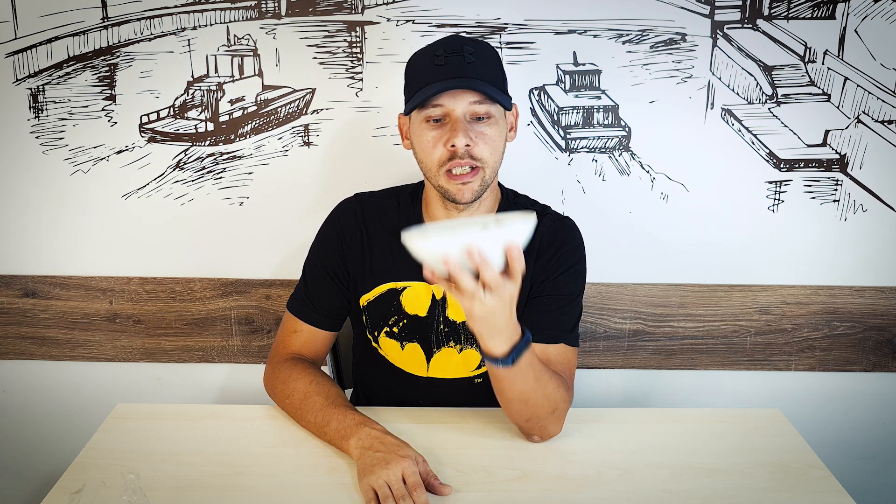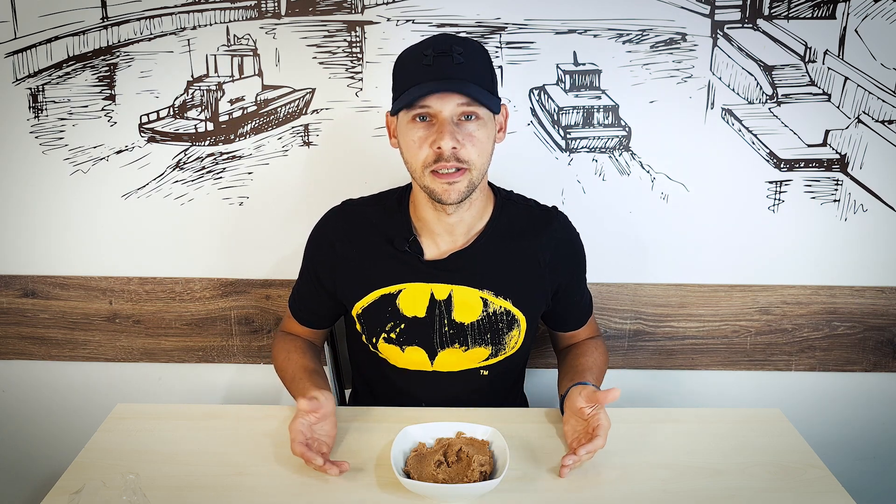Biscoff spread — look at that thick, creamy, cinnamony texture. It really smells like cinnamon in the whole kitchen now. That smells amazing, and I already know it tastes amazing too because this is not the first time I'm eating this.